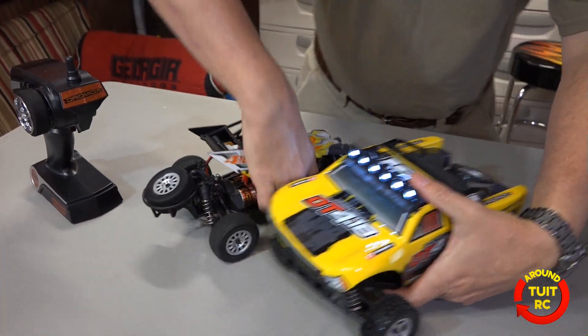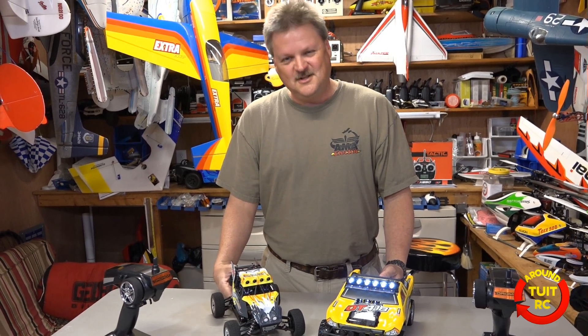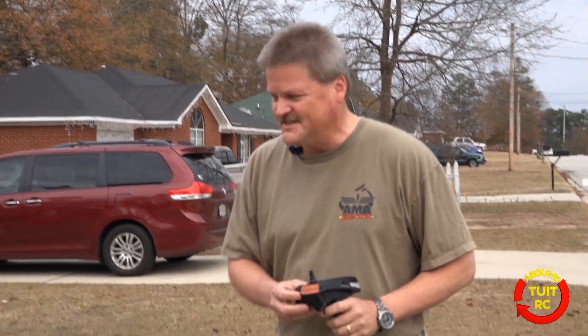That's about it for the in-house review. Let's go ahead and take these trucks out somewhere and get dirty with them. We're out here with the Truggy and the Desert Buggy and Shawn and I are going to try them out and see how we like them.